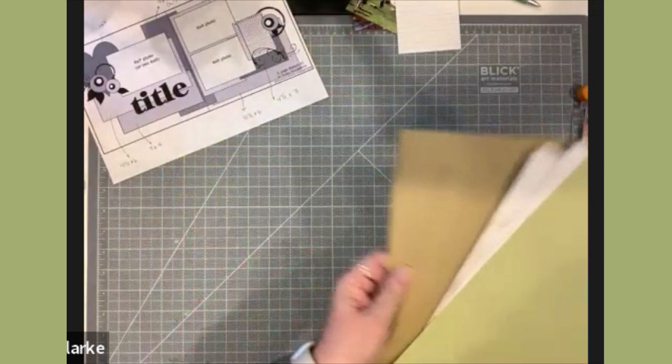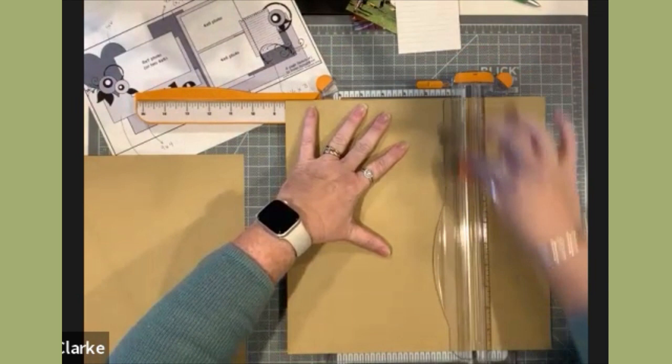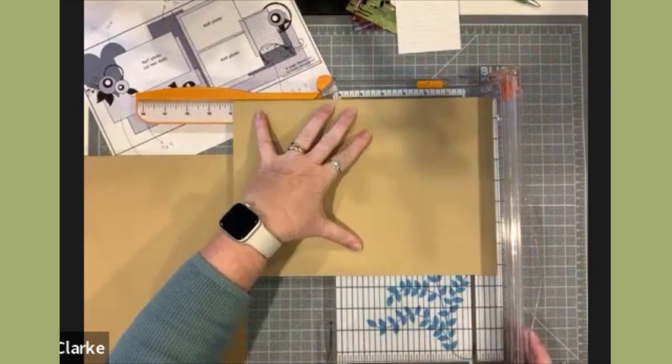I'm going to start cutting down my papers into the 8.5x11 format. I will include sizes for these in my blog post and in the comments on this video.